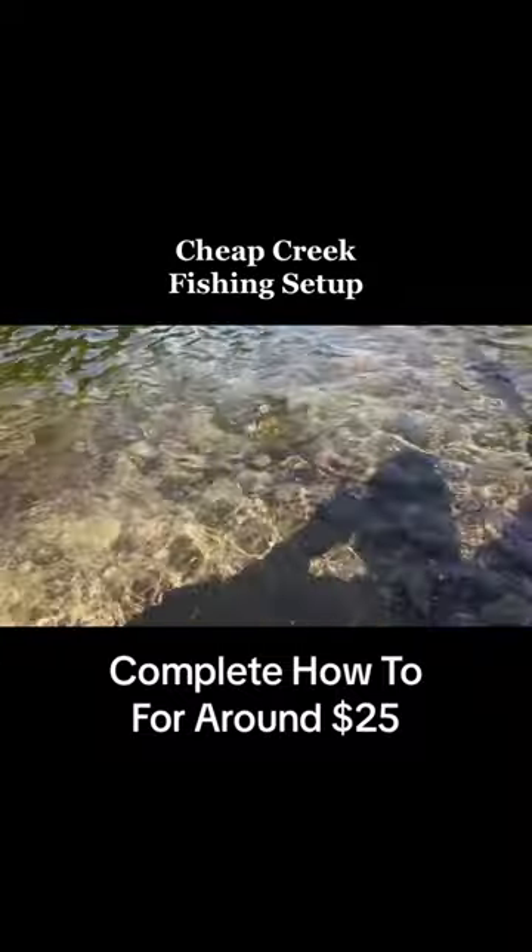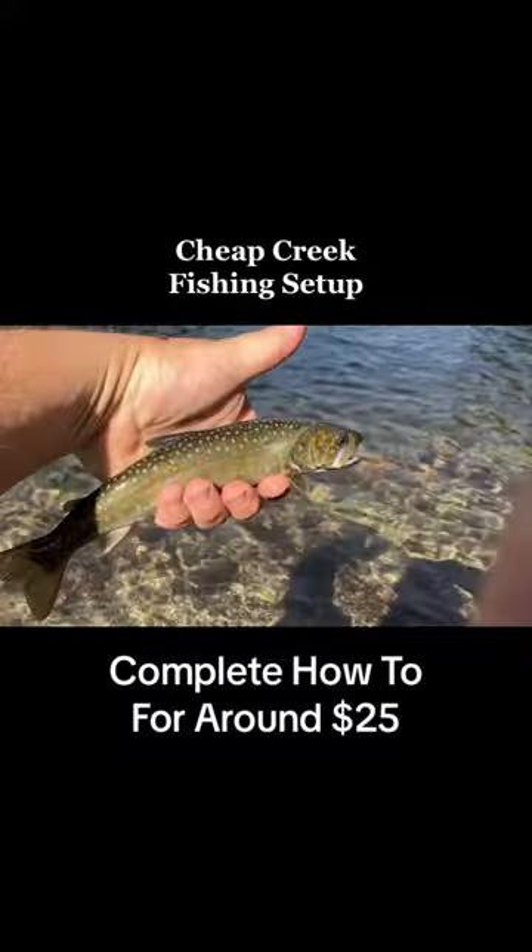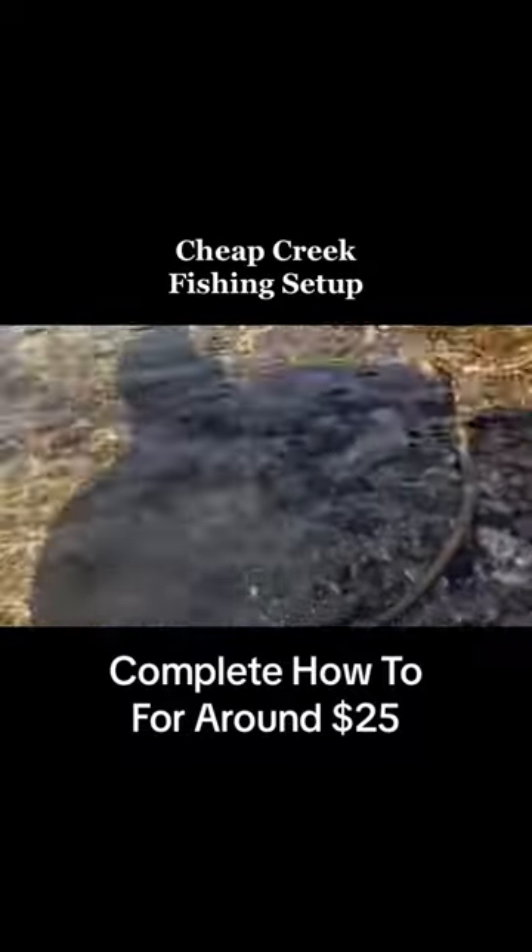Look at that little guy! There he is — little brook trout. Hey bud!